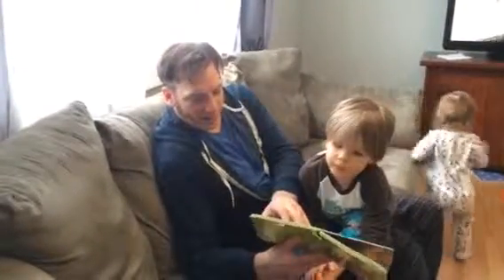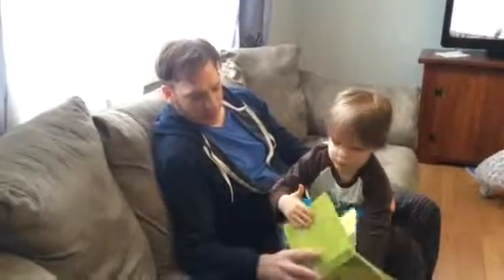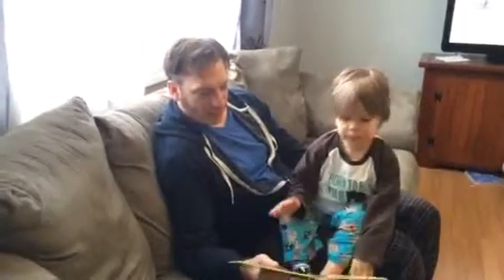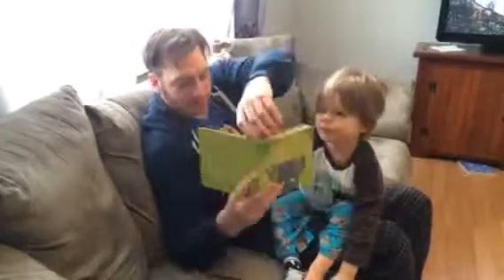That's not my elephant. Its tail is too tufty. That's my elephant! Its tufts are so smooth. Good job, Emmett.